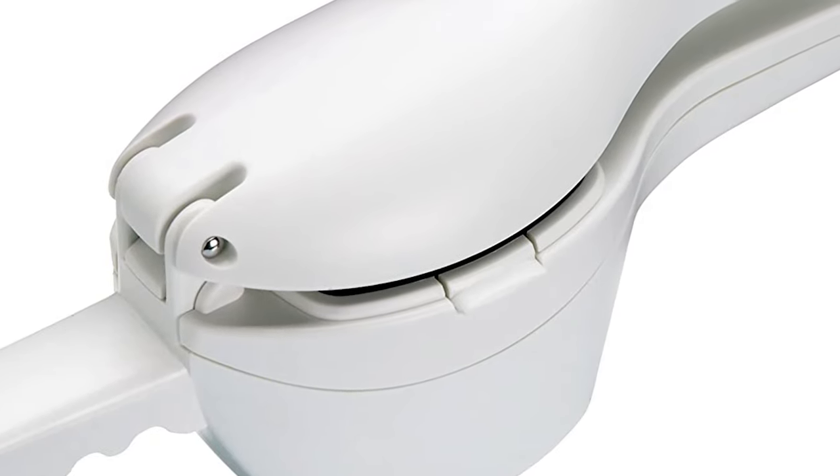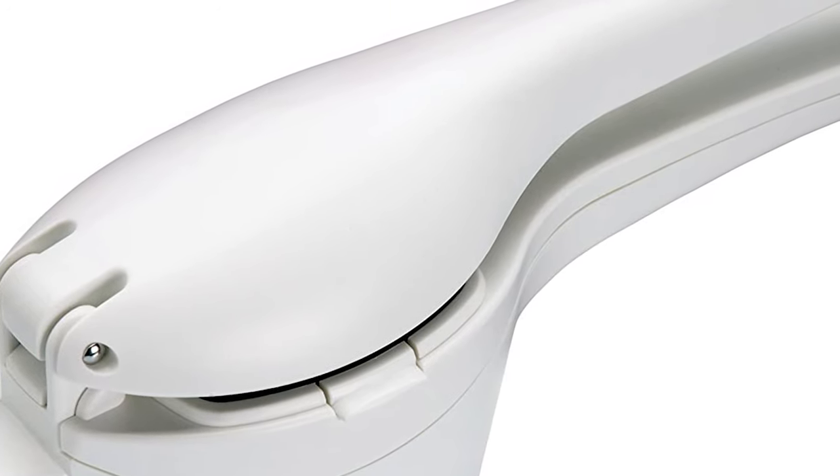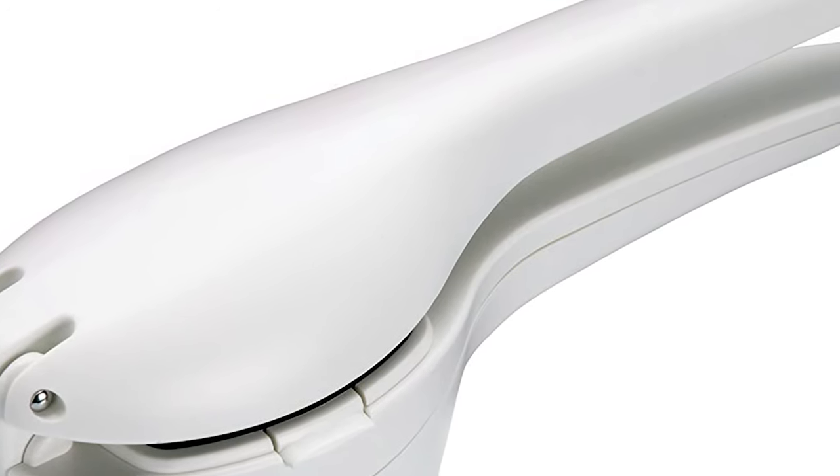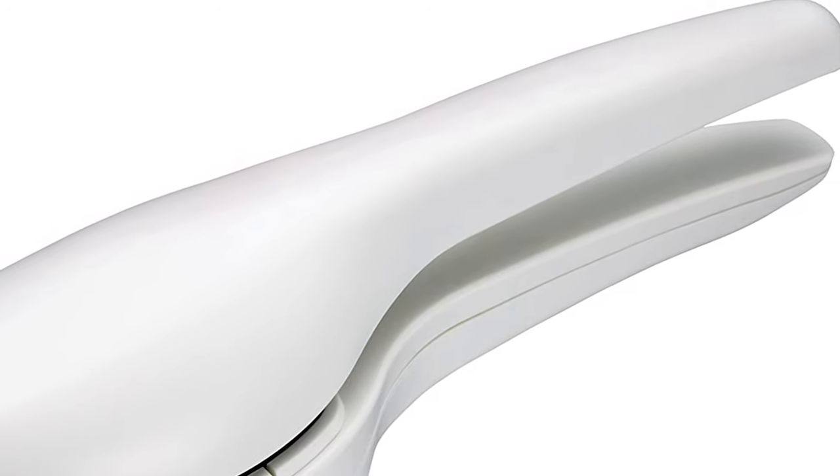This potato ricer comes apart for cleaning and is dishwasher safe. The ricer is made of robust plastic with smooth, comfortable handles. It comes with Kitchen Craft's 12-month guarantee.